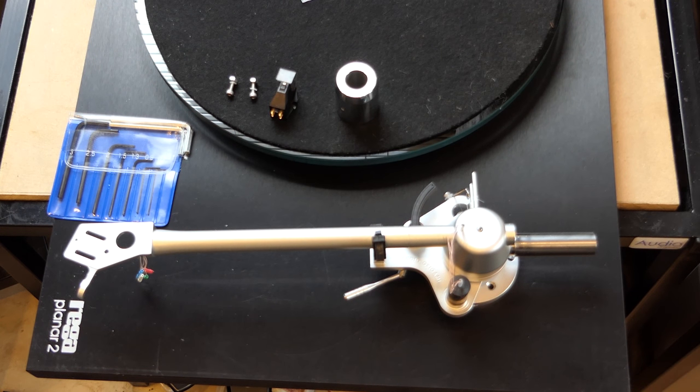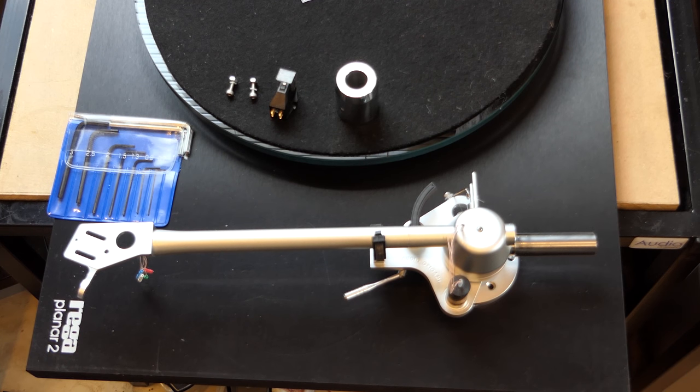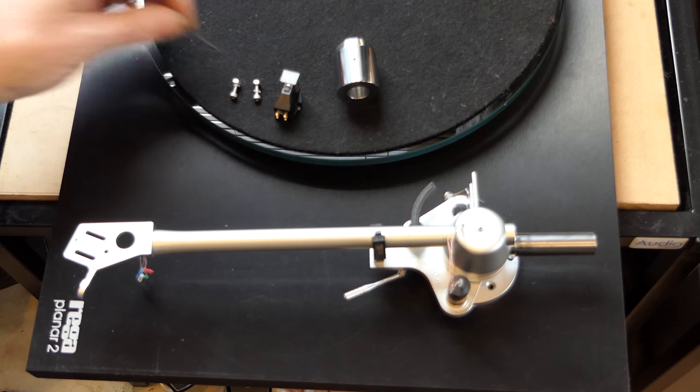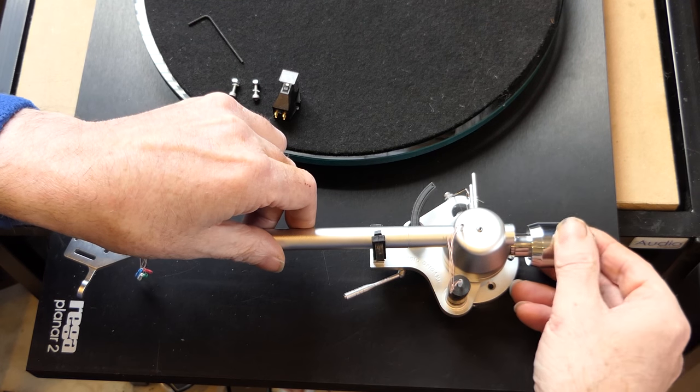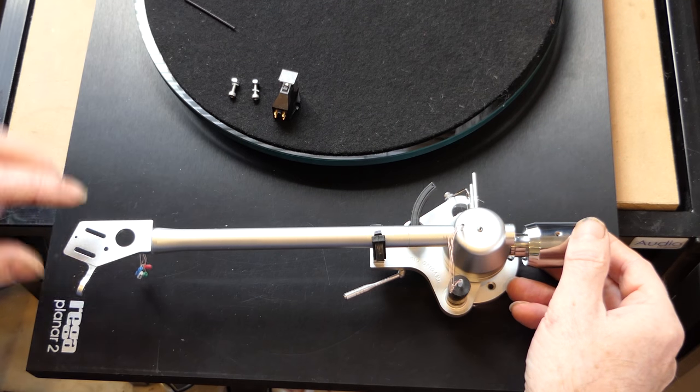We've got our cartridge and rear weight. This is a good time to talk about the allen key set that comes with the arm — a comprehensive set, though not all sizes are needed. The main ones you'll use are the 1.3mm which adjusts the arm cue bar height, and the 1.5mm which locks the rear weight. We also have the cartridge screws with head shell washers already mounted. Get the 1.5mm allen key out, put the rear weight onto the stub and nip it up firmly, roughly in the middle of the stub for a test.